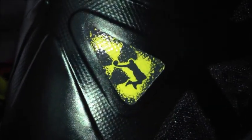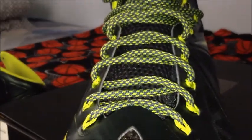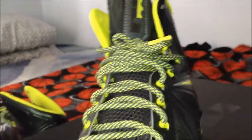Here's the Dunk Man logo. And another thing I really like is these laces — I want to make one of those paracord bracelets out of something similar to these, and wear it whenever I wear the shoes.